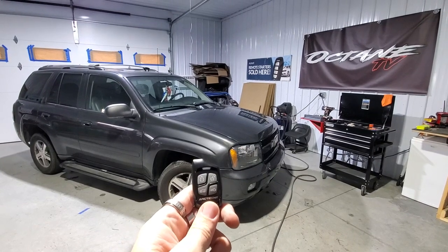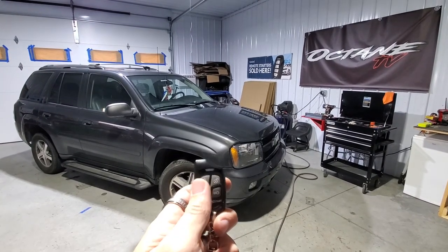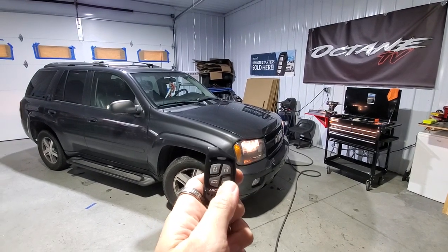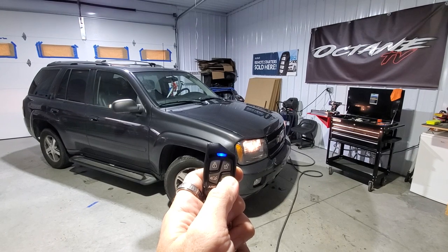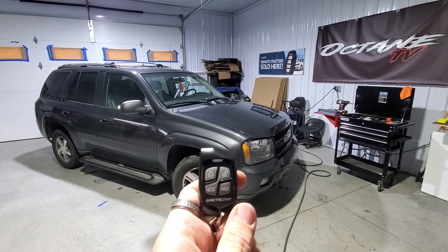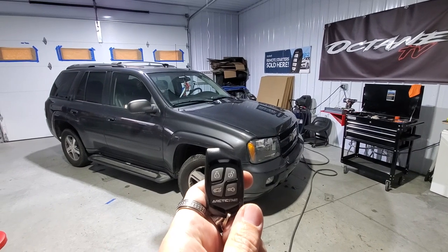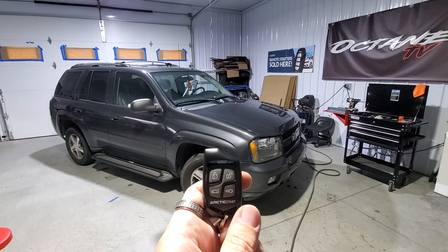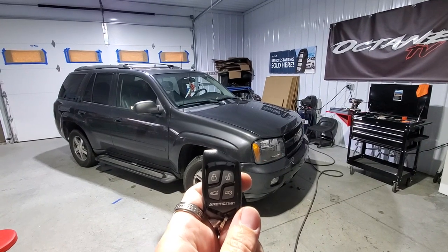2008 Chevy Trailblazer, remote start by Arctic Start. We also did keyless entry by lock and unlock on this vehicle. If you hold down the key for three seconds, it will send out the signal to remote start. Parking lights will also flash twice to confirm the vehicle has remote started, then stay on constant for the remaining time the vehicle is running on remote start.